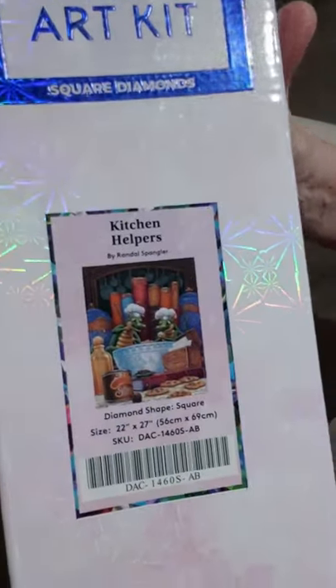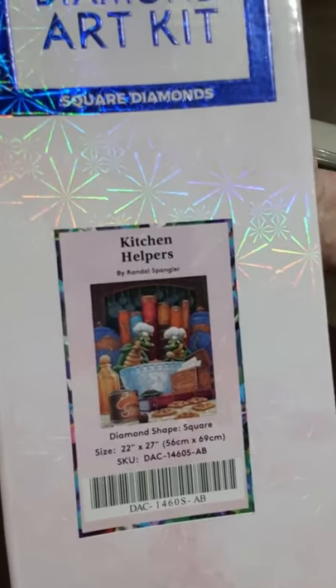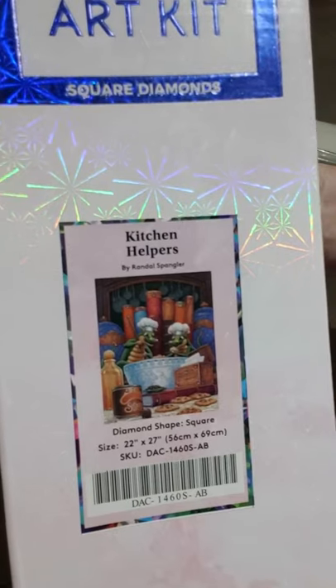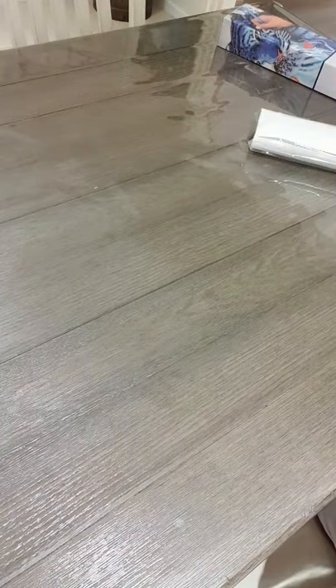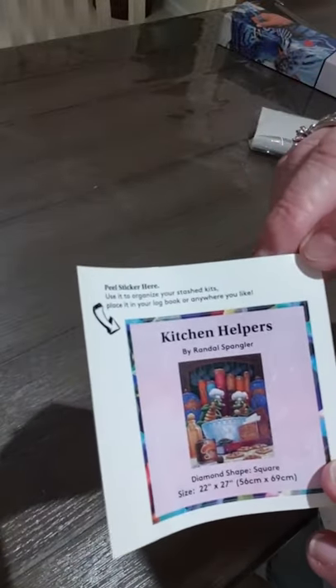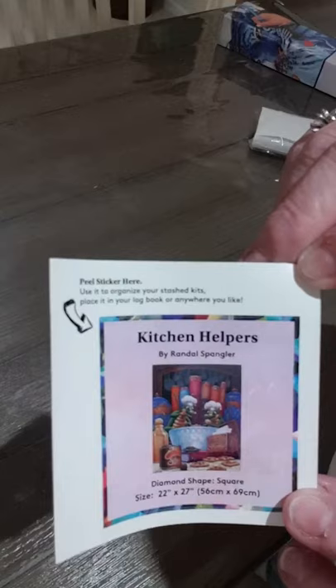This one is called 'Kitchen Helpers' - another Randall Spangler. I just love his artwork with the draglings. It's a 56 by 69 centimeter canvas, which will take a 22 inch by 27 inch frame. There are two draglings doing a bit of cooking. This again is a small sticker that you can put in your portfolio or on the end of your box when you're storing it away - just a little keepsake.